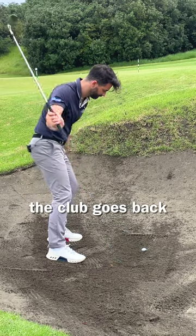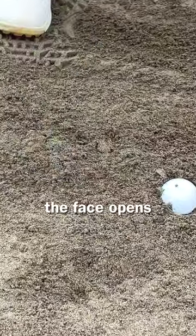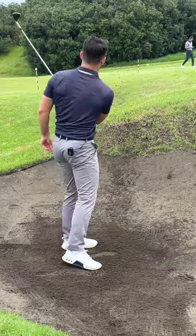This is how it works. The club goes back and as it hits the sand, the face opens and scoops the ball out. How easy is that?